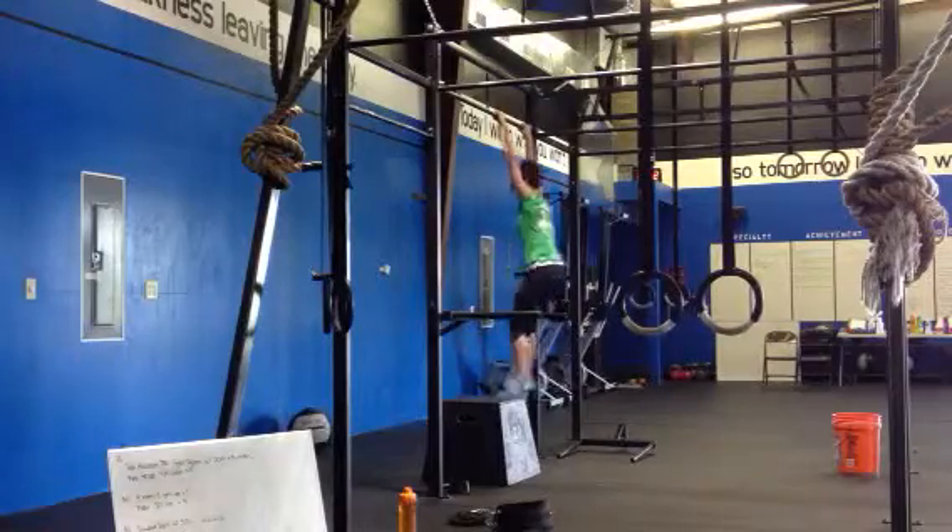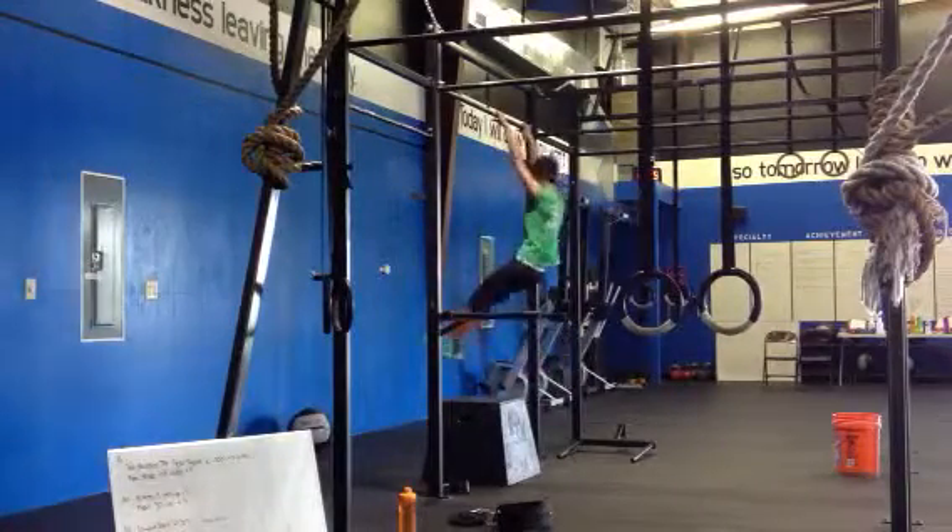We're doing that at the beginning, aren't we? You're going to do the same with the bar — just do the same way.